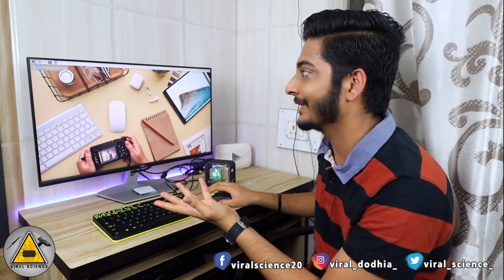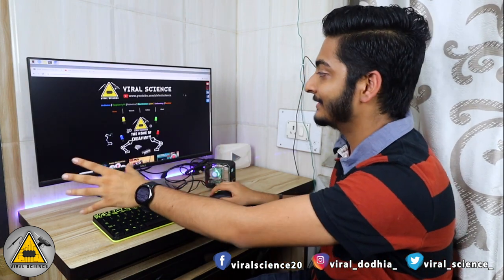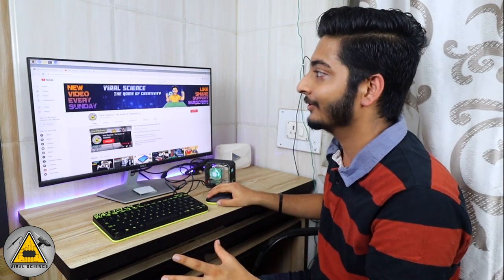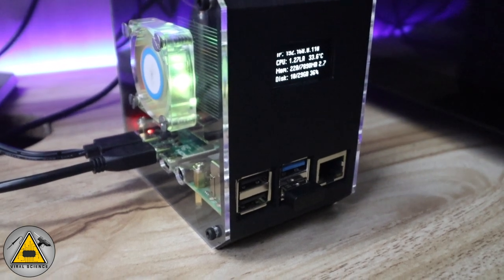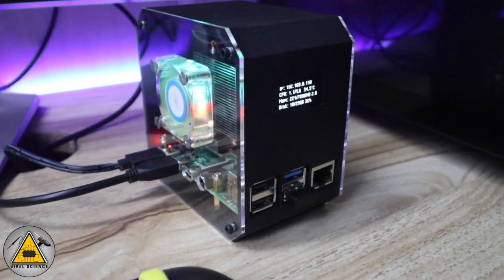Right now the computer is running on this CPU only — you can see the complete desktop, browse Chrome, do word editing or use Microsoft Office tools. You can browse Google, watch YouTube videos, and do a lot of stuff. This Raspberry Pi has 8 GB of RAM and it's very smooth. You can see the temperature is around 36 degrees only, so this is a very cool case.